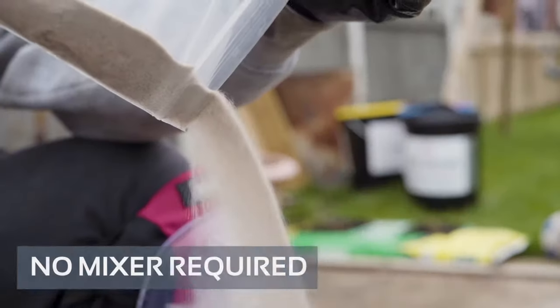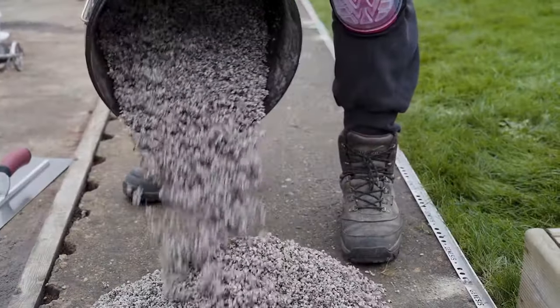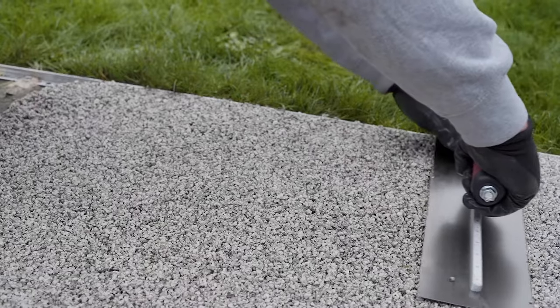No machinery is required. Easy application. We recommend using a drill and paddle when mixing for best results.